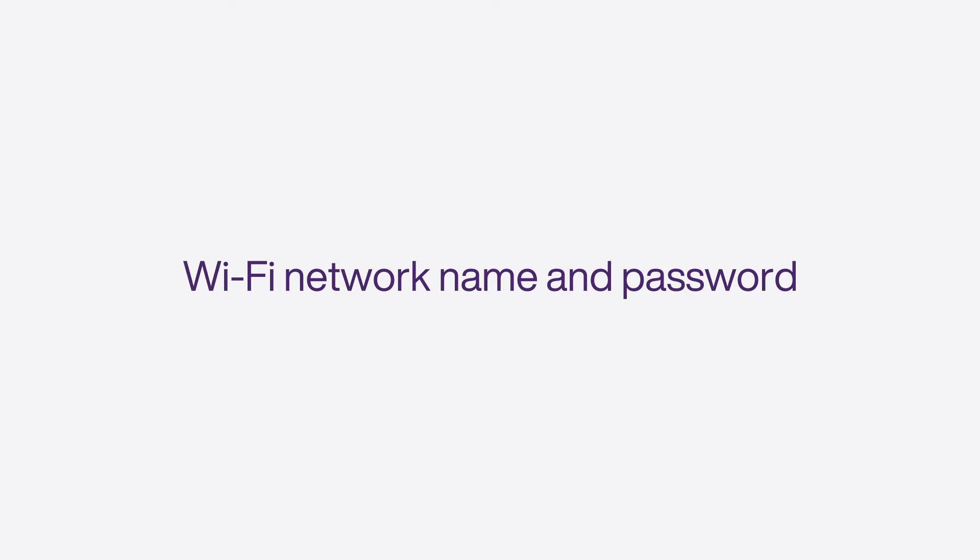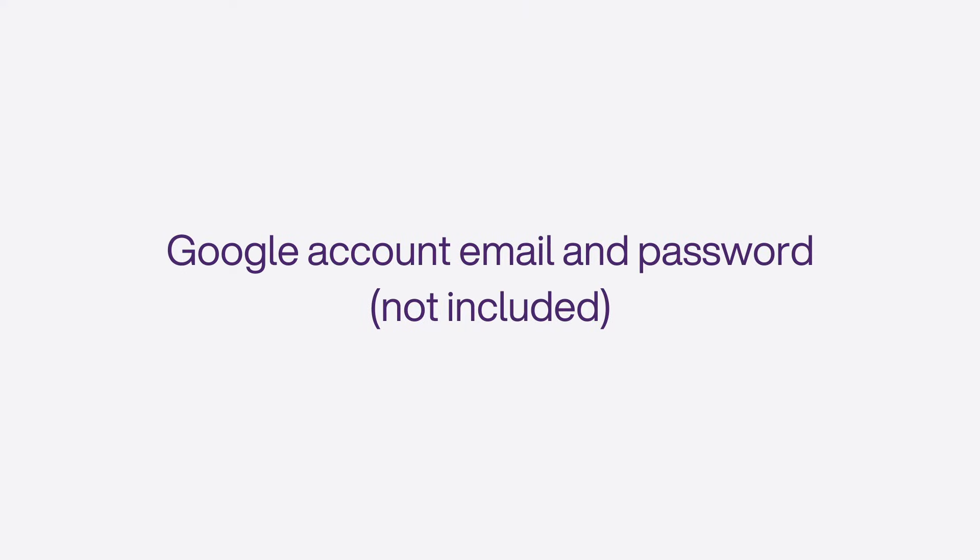To begin, you'll need a TV with an HDMI port, the supplied HDMI cable, your Wi-Fi network name and password, or an Ethernet connection. A Google account email and password is optional.